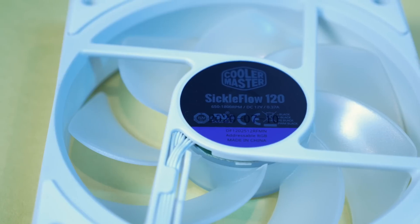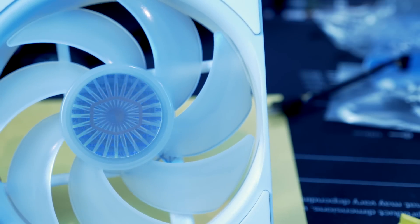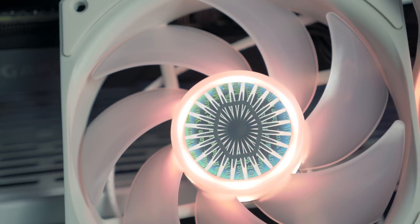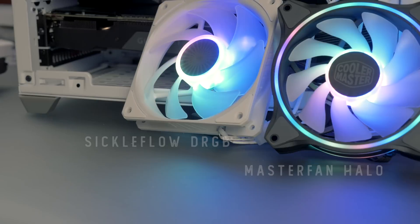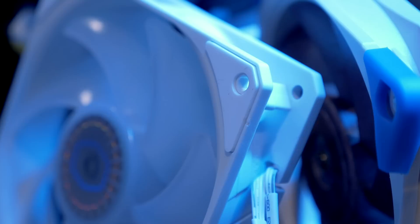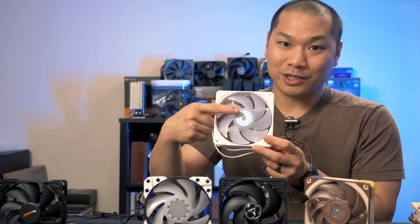Last but not least is the Cooler Master Sickle Flow 120 millimeter ARGB, which comes in at around $17 currently. This is the addressable RGB version of Cooler Master's Sickle Flow fans. Cooler Master uses these on their AIOs, as case fans, and on their air coolers as heatsink fans, so they are quite versatile. These come in black or white and the RGB cables are daisy chainable. There are small vibration dampeners embedded in the frame, and the center of the fan features a holographic sticker.